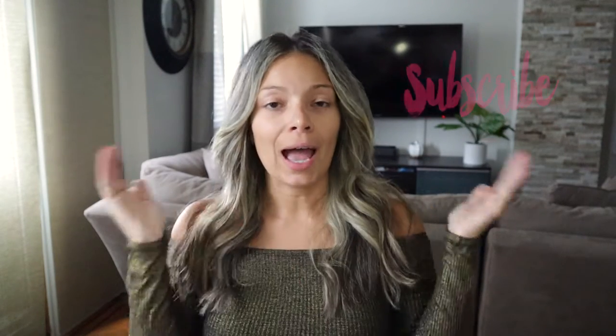Hi everyone and welcome back to my channel. Today I'll be doing a smoky look. Thank you so much to my new subscribers — you guys mean the world to me. If you haven't subscribed yet, consider subscribing down below. I have new videos every single week: makeup, travel, and different things I do on this channel. Click the little notification bell and comment down below. Thank you so much for watching and let's continue with the video.